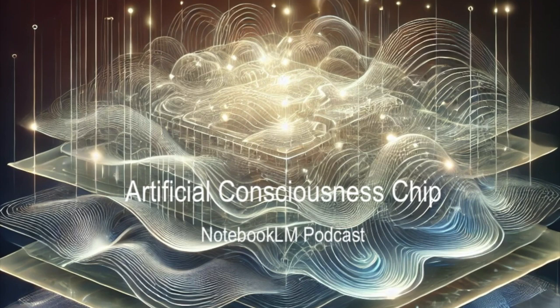The closer we get to creating artificial consciousness, the less sure we are about what consciousness even is. It's like looking in a mirror trying to figure out what's looking back at us. If we actually make a machine that's conscious, do we owe it something? Does it have rights? Can we even use it as a tool at that point, or is that like slavery? Philosophers have been arguing about this forever, but now it's not just theory — it's actually happening. Maybe consciousness isn't this special human thing. Maybe anything could be conscious if it's complex enough. Building these machines might teach us more about ourselves than we expect — we're trying to build a mind, and in the process we're figuring out what a mind even is.